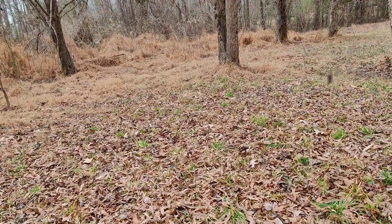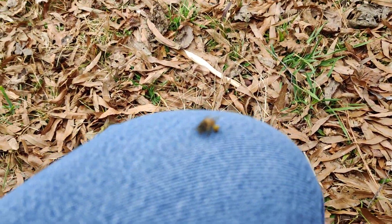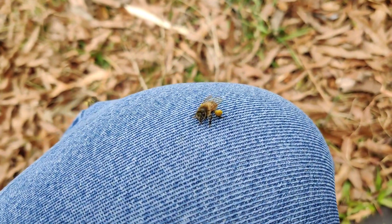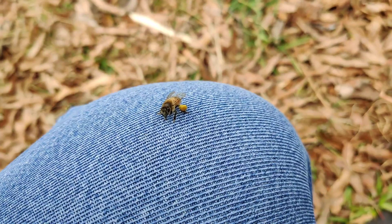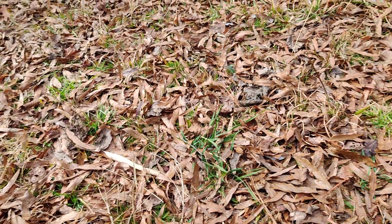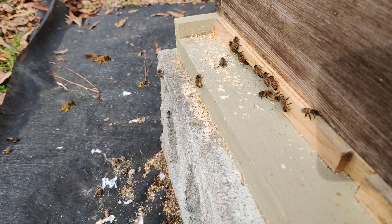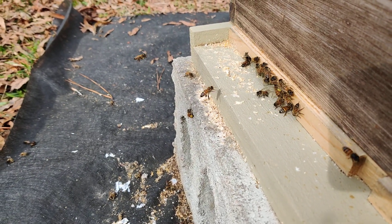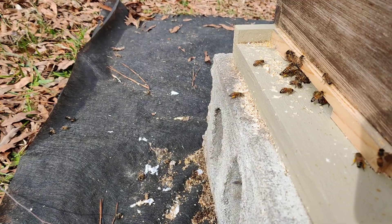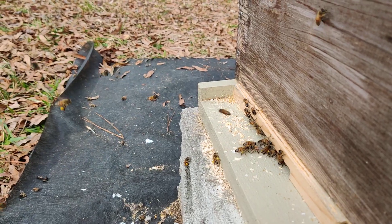You can see all these bees flying about, and you have these little guys right here bringing the food back in. I don't know where they're getting it from, but apparently there's stuff around here that is in bloom, and they're bringing in the pollen by the loads full, which is good because it'll help them out during the cold days.